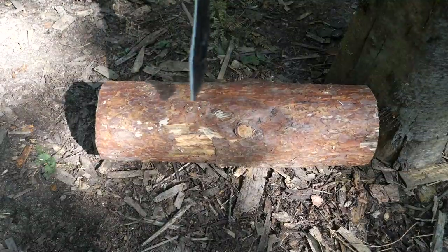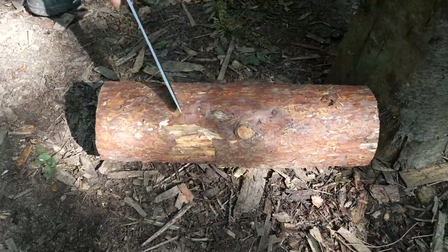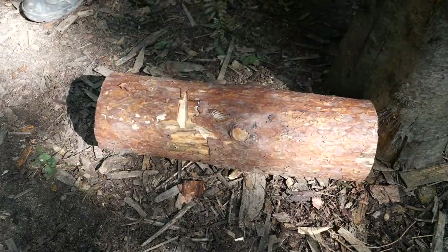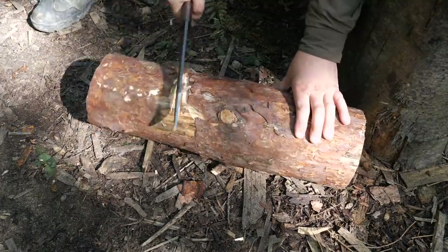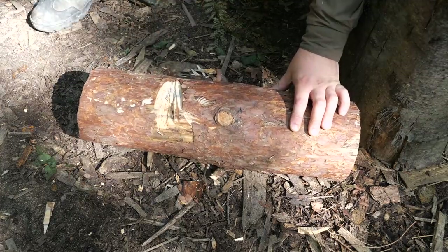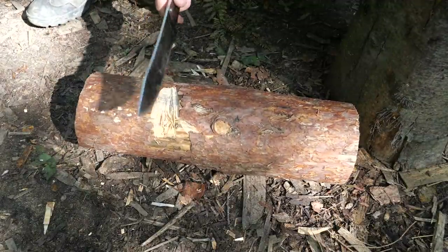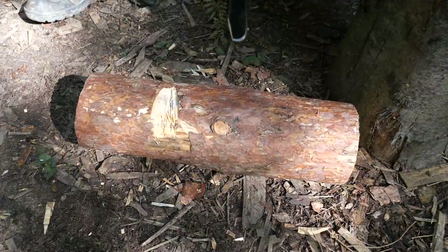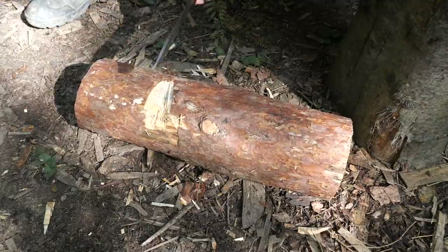I've got a nice piece of dead pine here, so I'll give it a few whacks just to show you what destruction it does. You can see it's really taking a bite out of there. In a better position than I'm in right now I'd probably do it a little bit better, but yeah, you can definitely chop with it. You might not want to do stuff this size all the time, but if you've not got an axe and you've got this and a saw, it's going to be good for taking down this size and smaller dead trees.